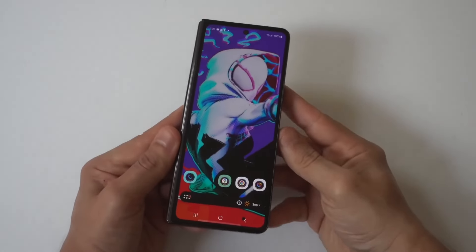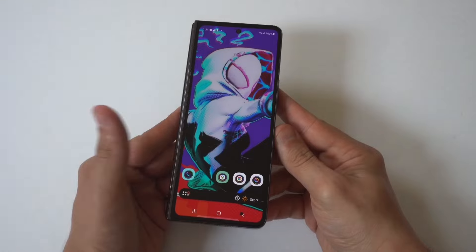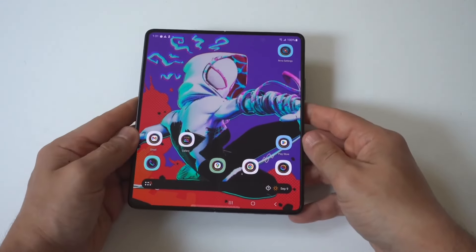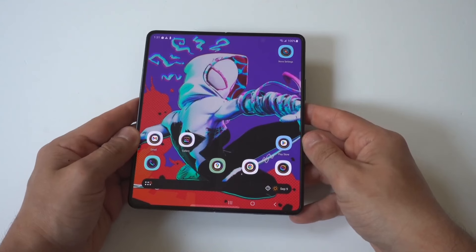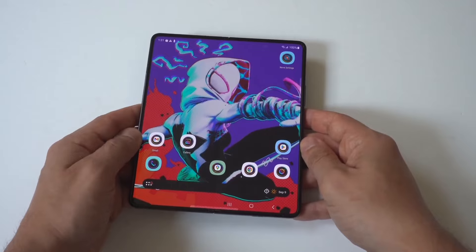For any of you wondering if the Galaxy Z Fold 6 comes with an expandable storage option, I'm going to be helping you out. Right now there are three different variants you can get on this phone: there is the 256GB, the 512GB, and the 1TB.